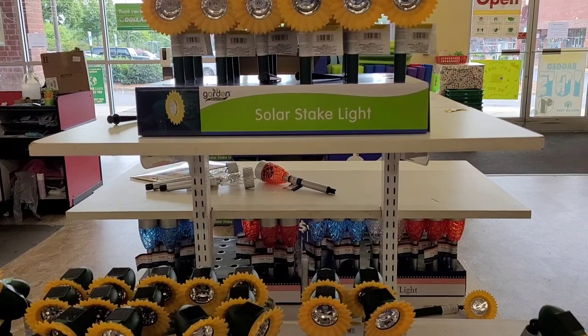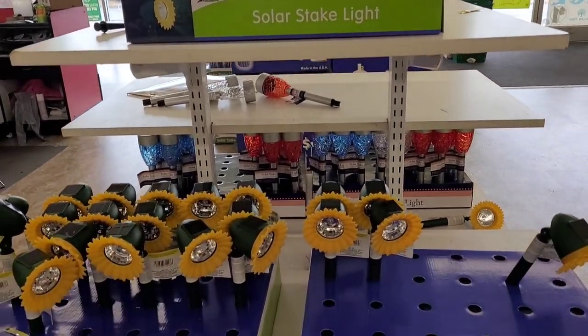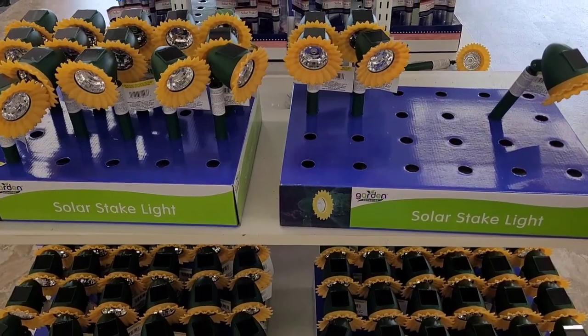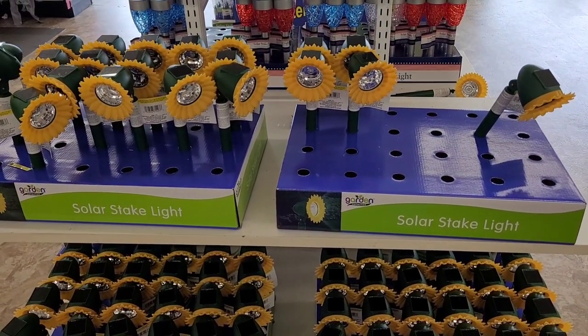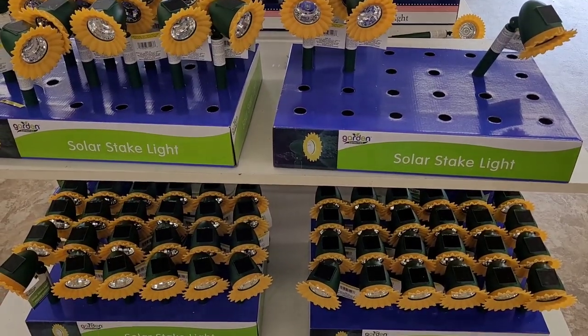All right, you guys, on my way out I see they brought back out the little solar state lights — the sunflower ones right here. All right, so I'm about to go ahead and end this video. Thank y'all for watching and supporting my channel — I appreciate each and every one of you guys. If you're new here, make sure you hit that subscribe button and join the Brown House family. I would love to have you. Y'all stay blessed!